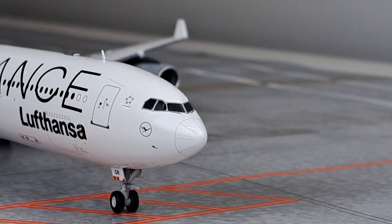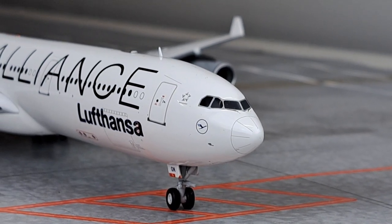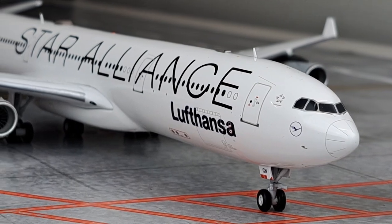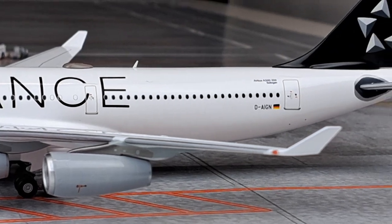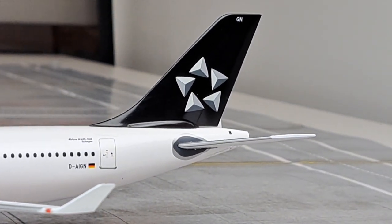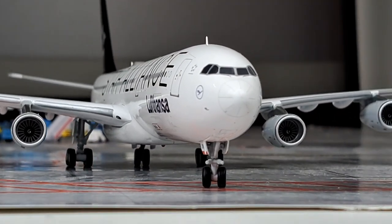Worth mentioning is that the A340 has a very good landing gear height — it doesn't stand too low or too high on the ground, which is an issue with other models in their range. The A340 doesn't have this problem and looks quite good on the ground. All in all, very good landing gear on a very good model.